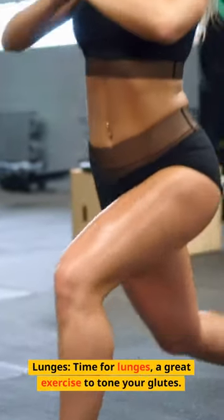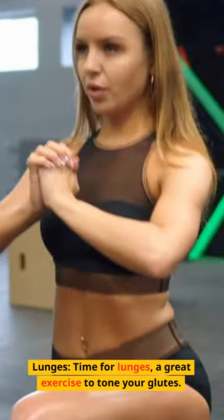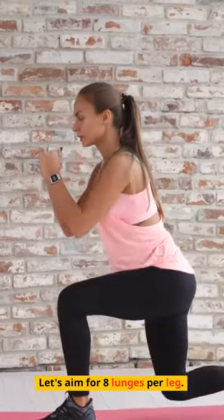Lunges. Time for lunges, a great exercise to tone your glutes. Let's aim for 8 lunges per leg.